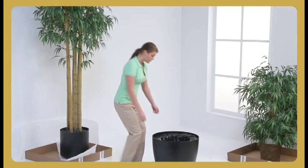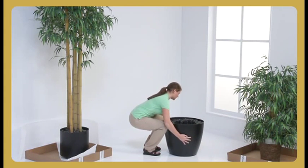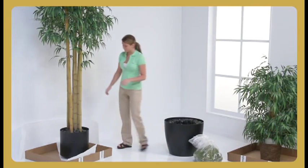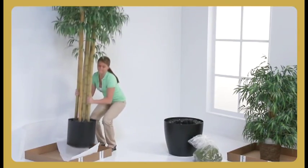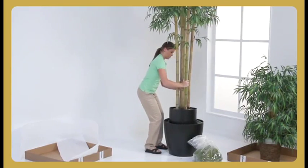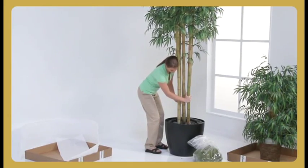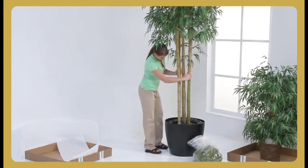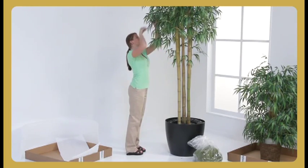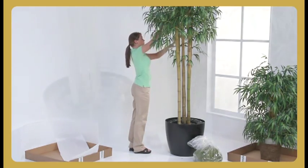If you've purchased a decorative container from us, or are using a container of your own, place it in your desired location before inserting the bottom of the tree. Now lift the tree in its non-decorative plastic container and place it in the decorative container. All of OfficeGates Direct and SilkFlowers.com decorative containers have been pre-foamed to securely hold all of our tall silk trees, like this beautiful 12-foot bamboo tree we are about to assemble. This is one of the perks when you purchase a decorative container from us.